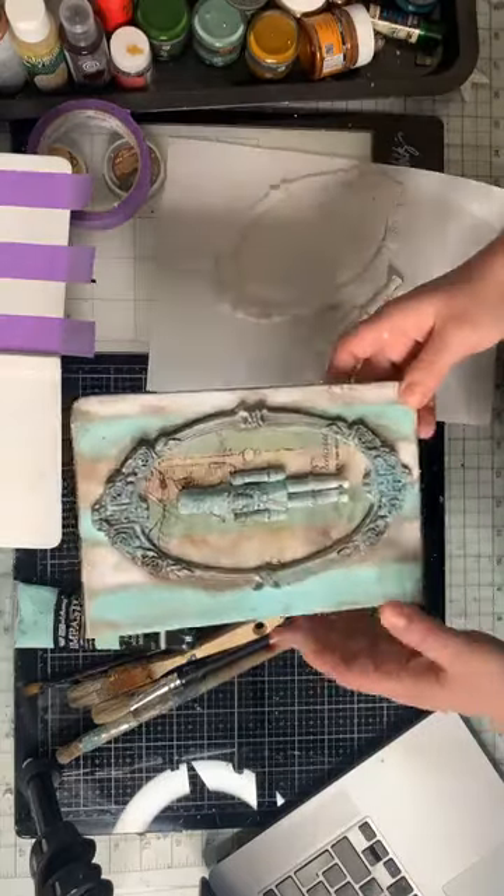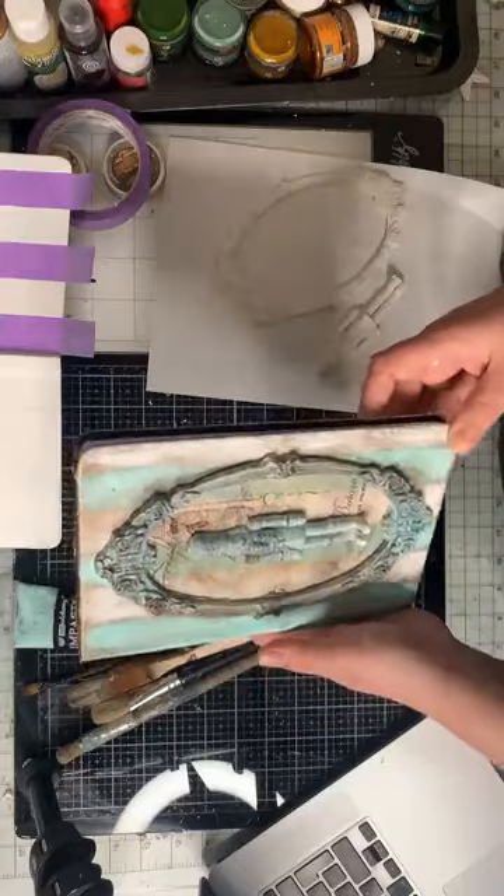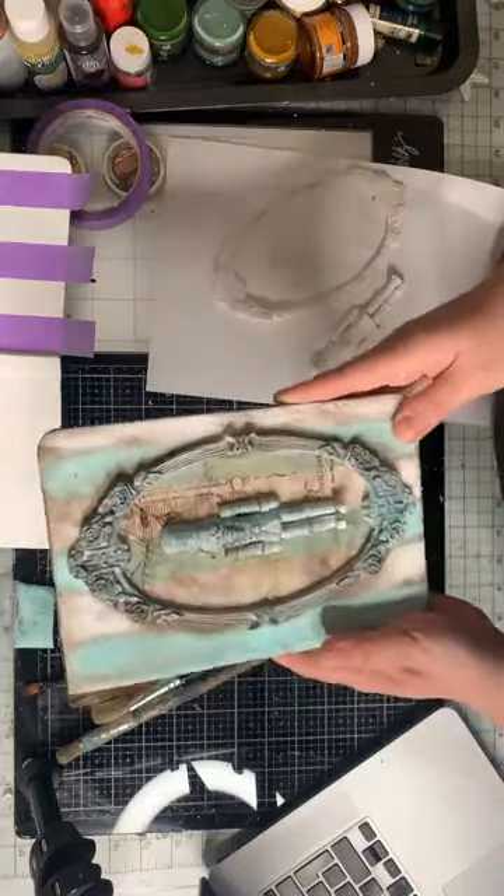Today we create an alternate cover and I think we create something like that.